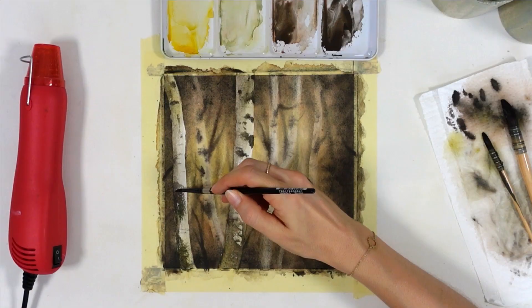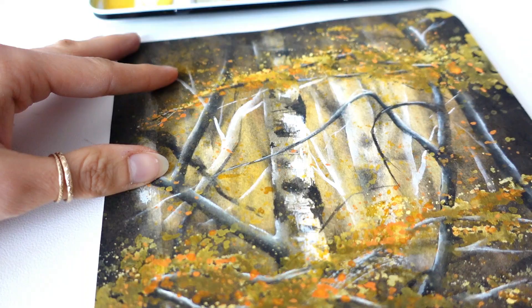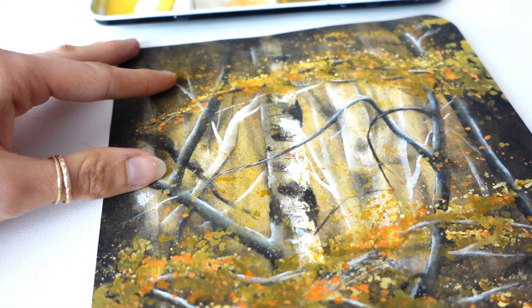A lot of people want to learn realistic watercolor painting, but oftentimes the art doesn't pop off the page as they would like. So I'm going to give you the most important tip to get your paintings to look more 3D, even when you're in the beginner stages.